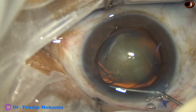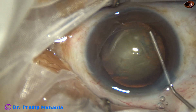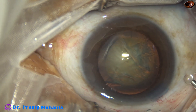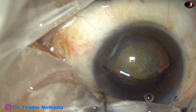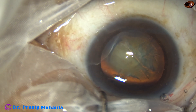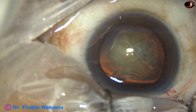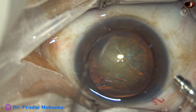Hydrodissection is done with a 27-gauge cannula and BSS. The anterior chamber is again filled up with viscoelastic — 2% HPMC. In this surgery, my aim is to show the pit and chop technique: make a pit just in front of the main incision, go to the floor of the pit, go into the substance in front, go for a distance, and then chop.